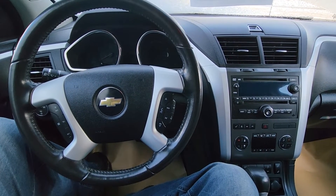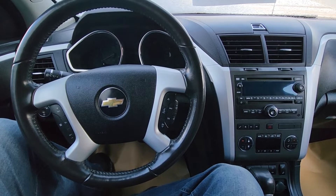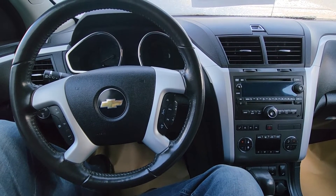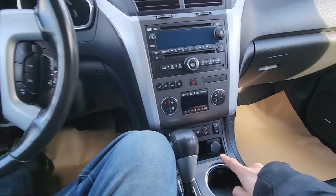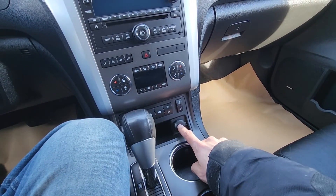Welcome to my YouTube automotive channel. In today's video I have a 2012 Chevrolet Traverse and I will show you all of the power outlet and cigarette lighter fuses.